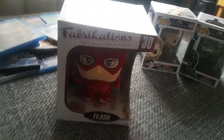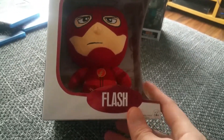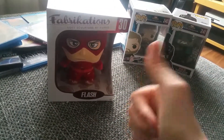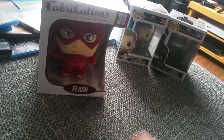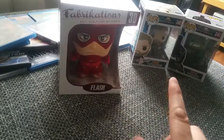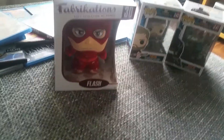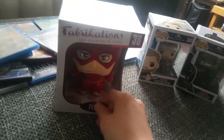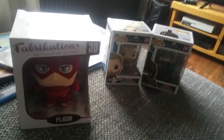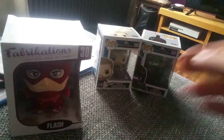Thanks for watching. This was my review of the Flash Funko Fabrikations number 30, The Flash. If you like this video, give it a big thumbs up. Go subscribe to my channel — I got reviews, games, live streams, and a lot of things. I also work with a few people on YouTube in my feature channel, so go check them out. Thank you all for watching and I'll see you in the next video, bye!